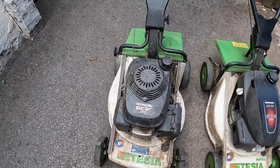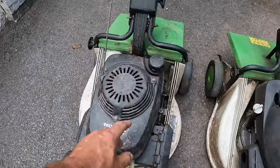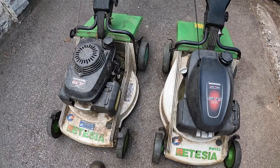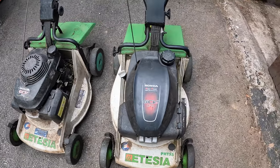The old one still works and still runs, but everything gets a little bit rickety and worn — wheels, bearings, all that needs replacing. But if you've got people using mowers, they want to be able to just get off the van, start it, and cut — that's why I've got these.